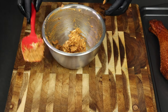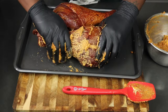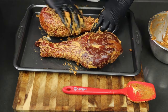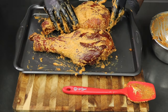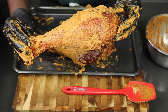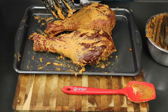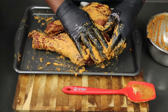Once you get a paste consistency, take your smoked turkey legs — I got these at the grocery store already smoked, since not everyone has a smoker at home. Make sure everything is coated perfectly. Take your time with it and make sure every nook and cranny is covered in that butter and seasoning paste we made from scratch. Add a little bit more to your liking.